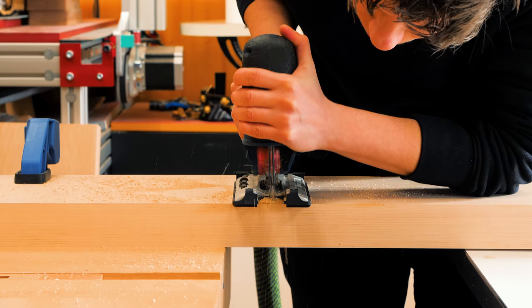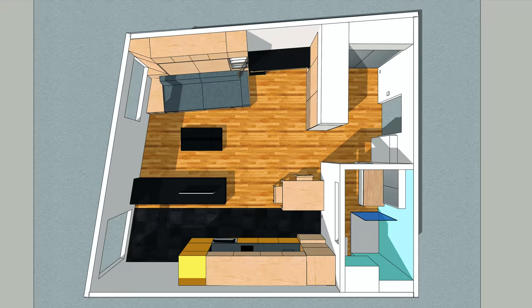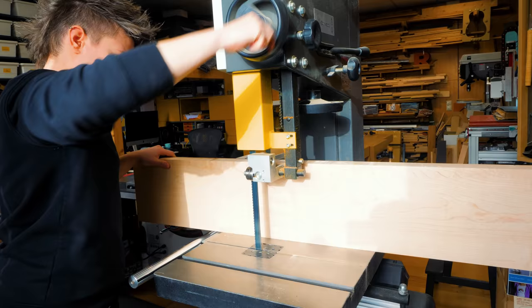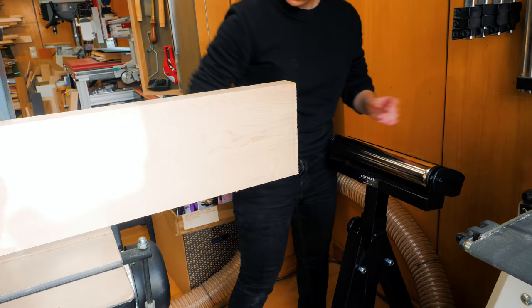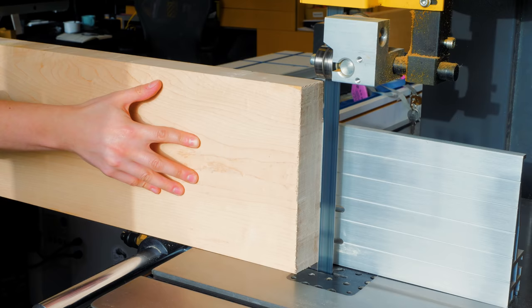After taking some measurements and creating a 3D drawing for the table, I resawed and prepared some hard maple boards. We're getting really close to the end of the tiny apartment series and I think this lift-top coffee table is perfect for tiny homes because it has more storage space and is multifunctional. You can work on a computer, have a meal, or do a million other tasks right on the couch.